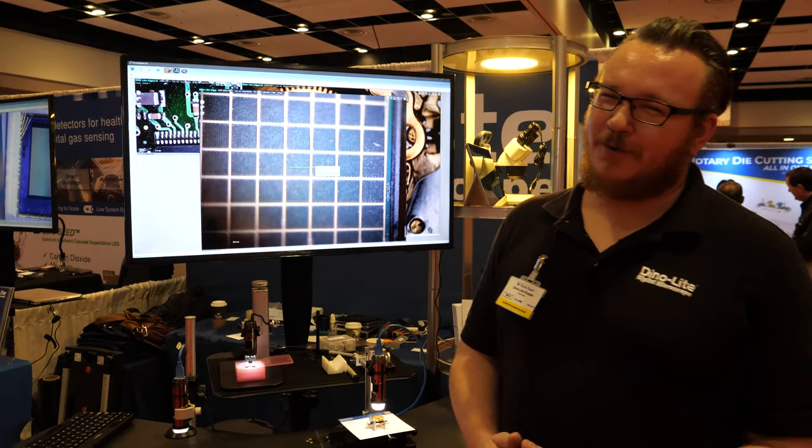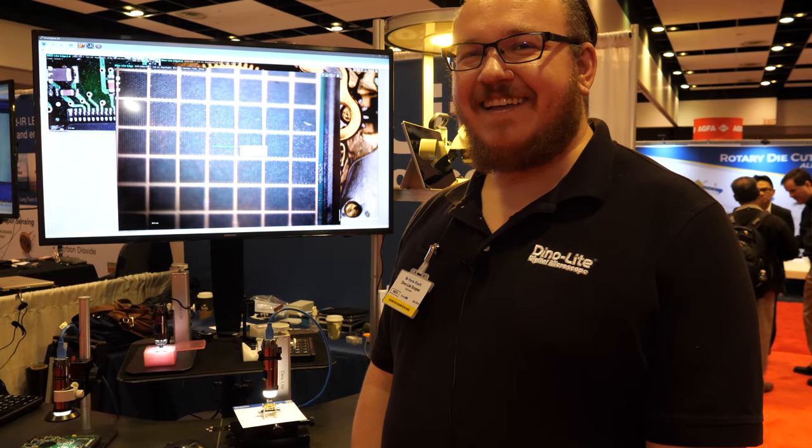You still need an electron microscope for true nano viewing. But you just need to get smaller than one micron — then it's nano, right? Yes.